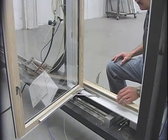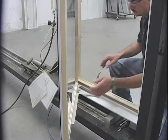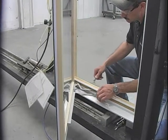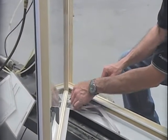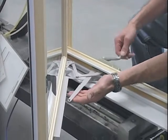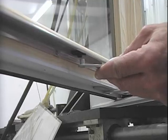Remember to rotate your sash back to your 45 degree opening. Crank your hardware back out. Insert your pivot bar arm and then push your swing arm into the bracket.